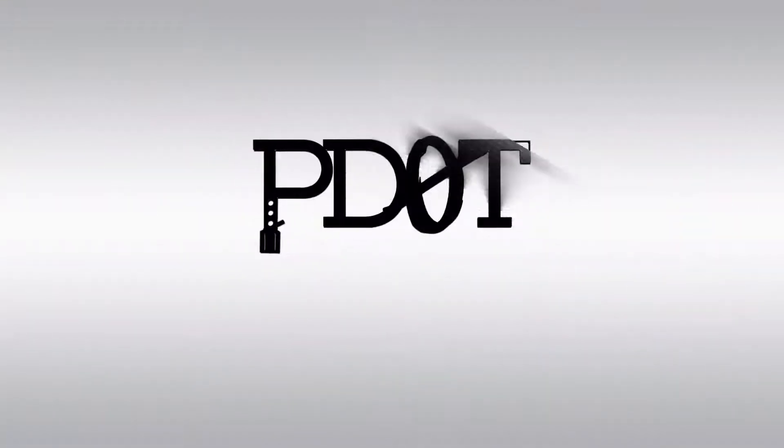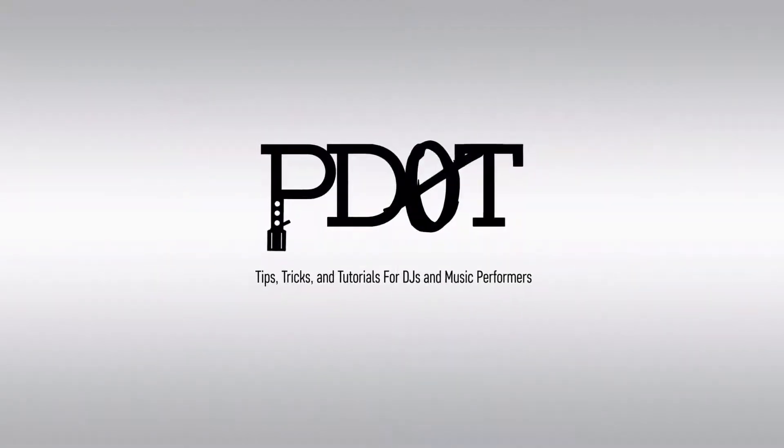In this week's news we get more information about Electron's newest product, a new product from Numark for all the mobile DJs out there, and DJ Tech Tools announces their top 10 controllers for 2016. Thank you for watching P.DOT TV where you'll find tips, tricks and tutorials for DJs and music performers. Now let's get into the video.